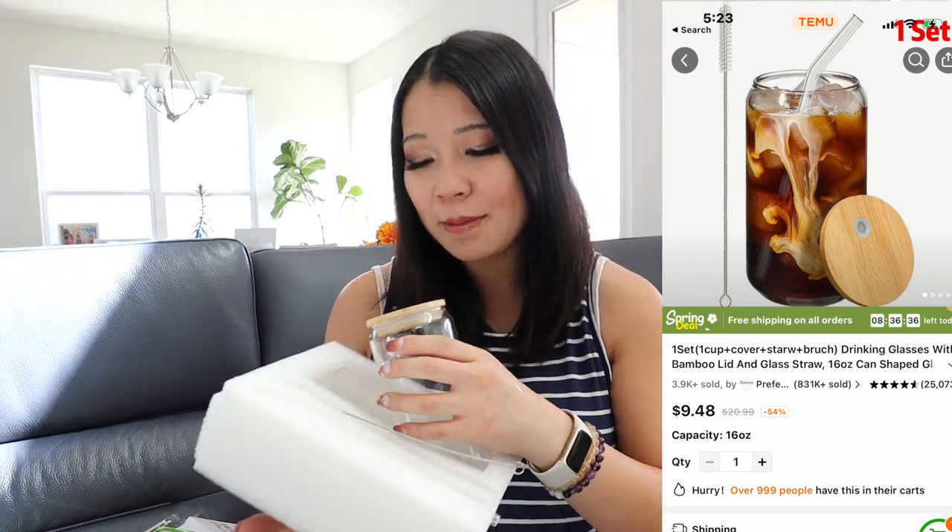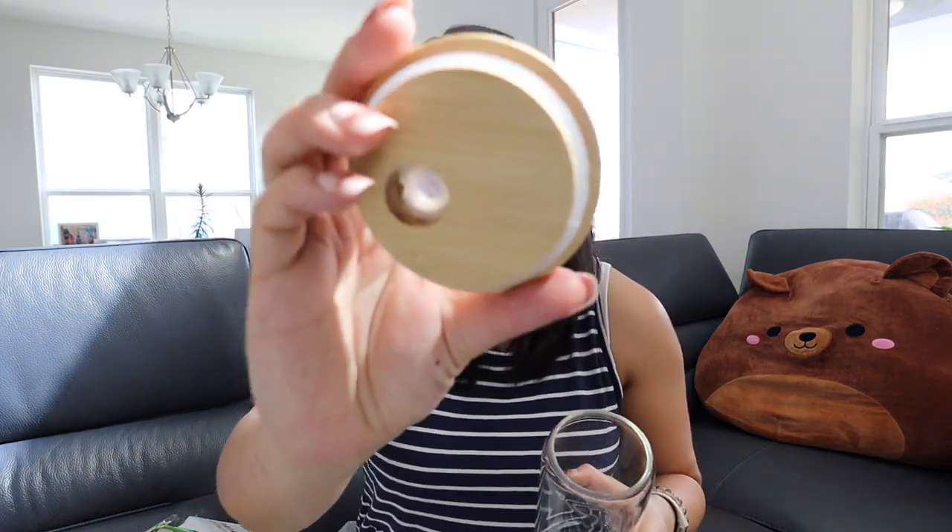I'm super excited because I've always seen different YouTubers using this item and always wanted to buy one. It looks so good in camera shots — you know, for morning routine videos and things like that. I've seen people drinking iced matcha and iced coffee in these. These are a glass mug with a little wooden lid on top. It's really good quality glass, and the little lid is made with wood with a small hole where you can put the glass straw in.